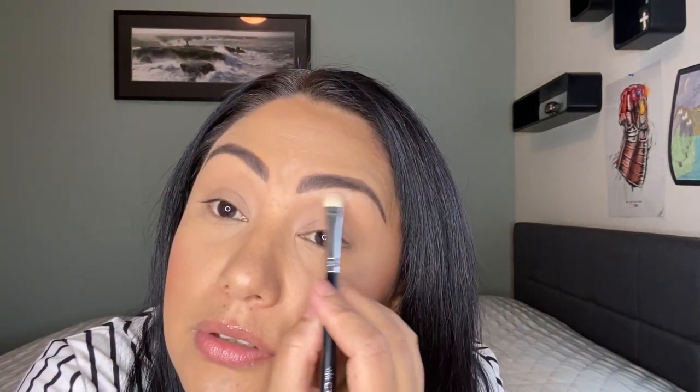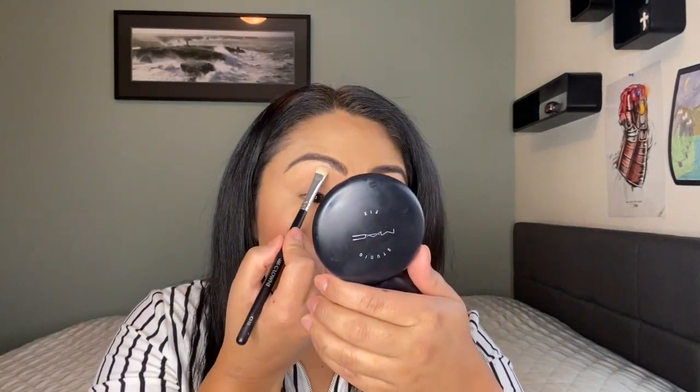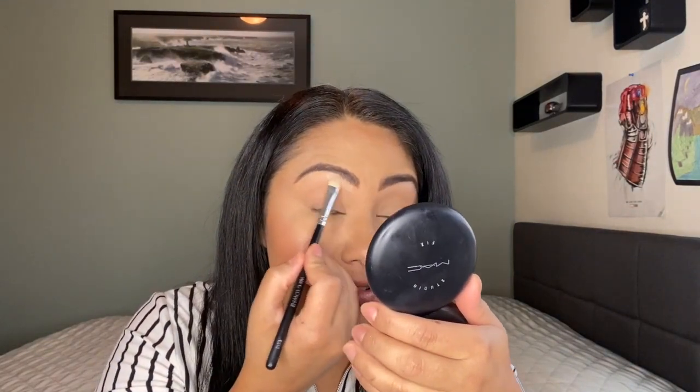Let's start so we don't take too long. I'm going to take a flat shader brush — this is Crown Brushes C510. I'm going to use my little MAC mirror and I hope that I don't cover what I'm doing. You guys tell me if I do.